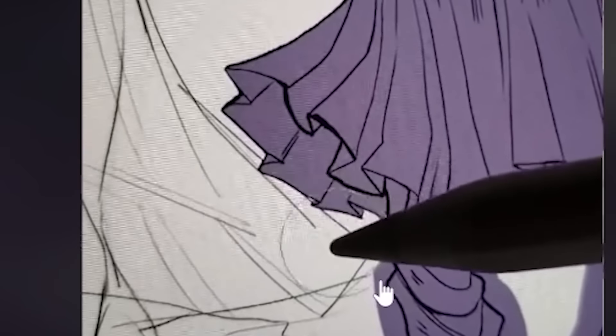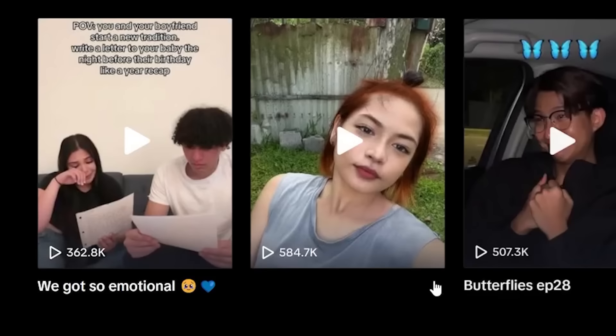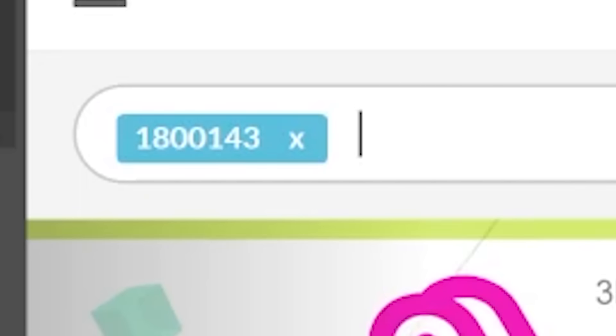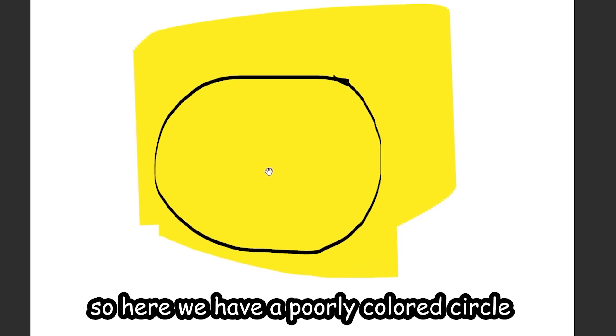I'm so glad I switched to CSP in time for this brush to trend. What is that doing — what is that brush? Damn, it's so precise and so satisfying, you gotta try this out. The brush is called 'Erase a Long Edge' — just copy and paste it on the store and there we go. Thank god it's free because I'm broke.